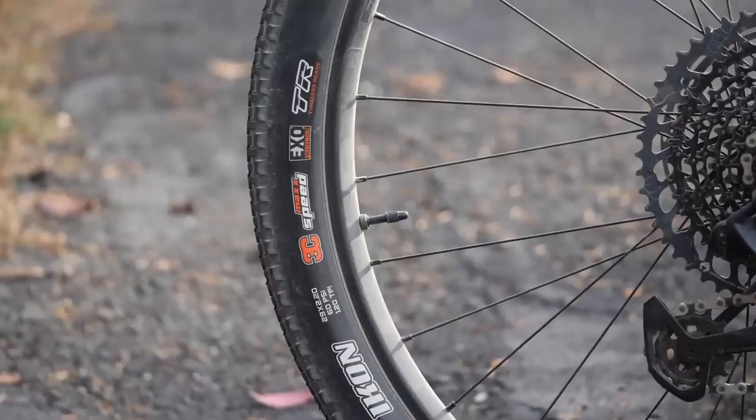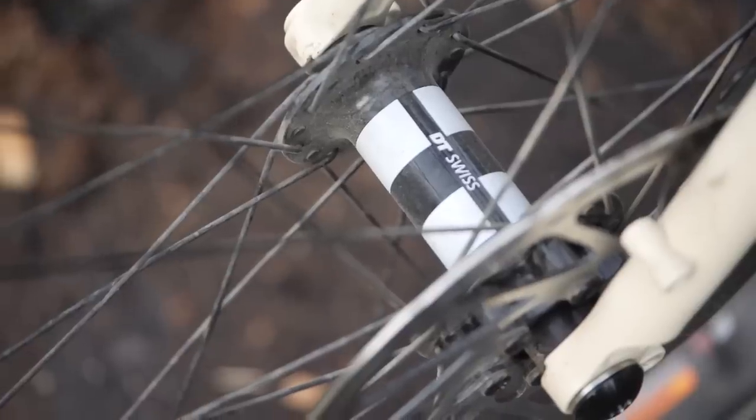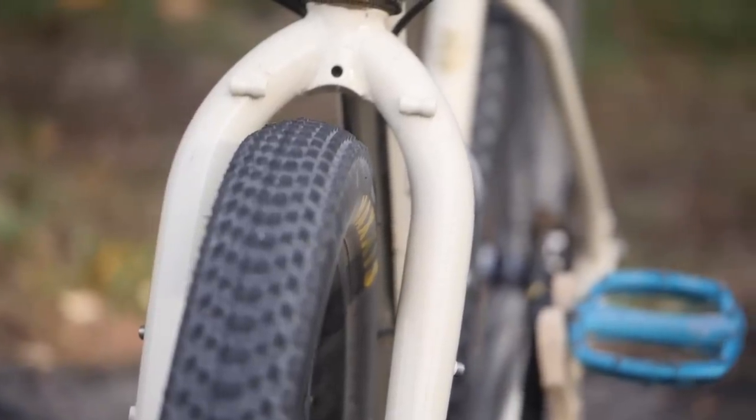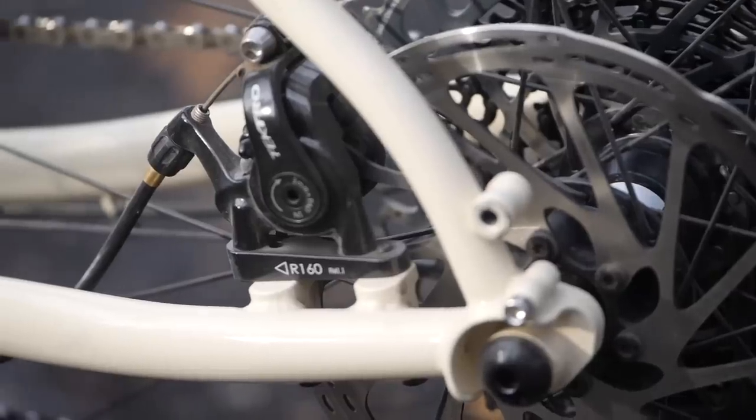In terms of wheels and tires, you can do a 27-plus build, but this particular one is built around a 29-by-2-inch tire. The hubs are the super reliable DT Swiss 350s. The rims on this one are WTB, although the web listing says Race Face, so I think it depends on what's available. The tires are the Maxxis Icon in 29-by-2.2 — a pretty good all-rounder tread, definitely biased towards a little bit more dirt but rolls reasonably well on pavement sections. Brake mounts are flat mount and the calipers are cable-actuated ones by Tektro.